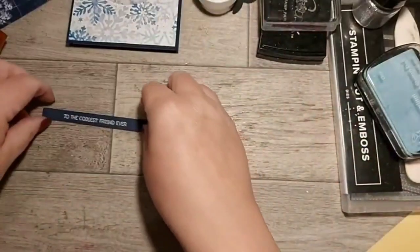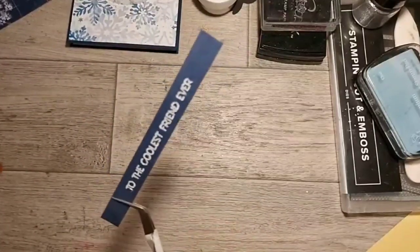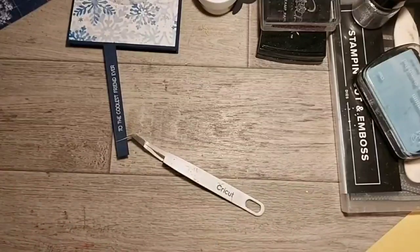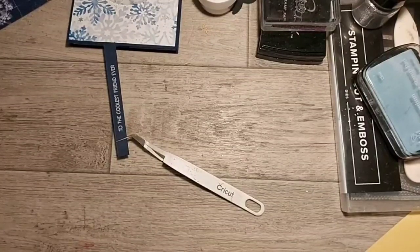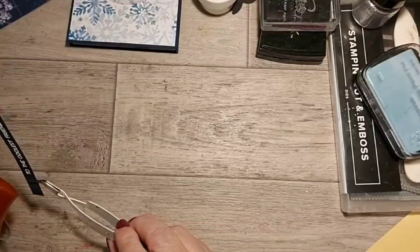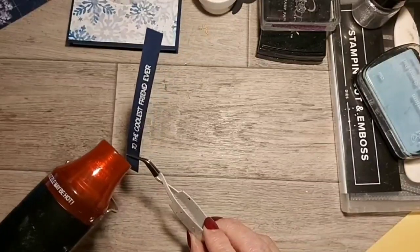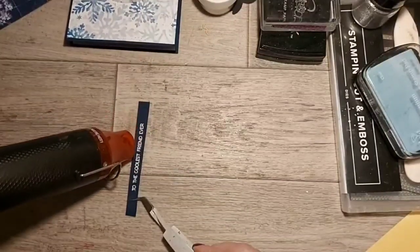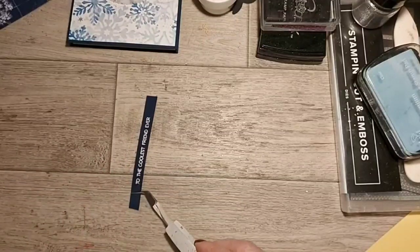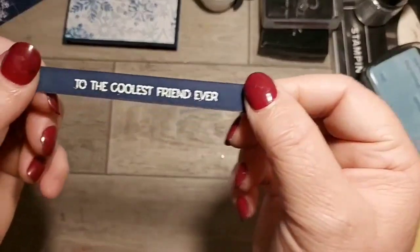Put the lid on that because I'll blow it everywhere with the heat tool. I'm going to use my reverse tweezers to hold it. Block your ears - noise approaching! Oh, I plugged in the wrong thing. I went and did a craft fair today - I took my child with me. Don't do that - they spend your money! I think I made about two pounds profit. But there we go - 'To the coolest friend ever' heat embossed.